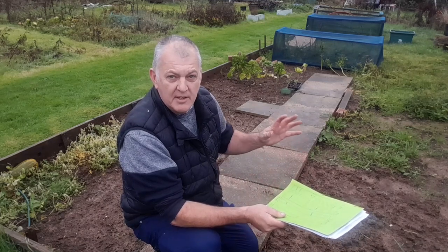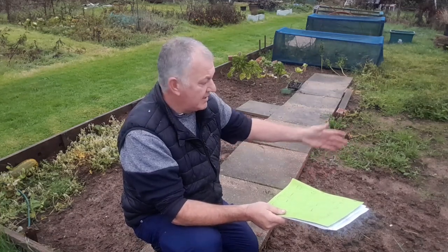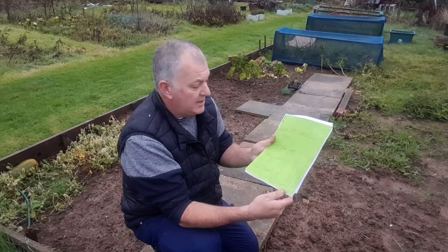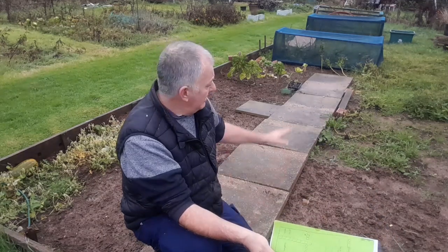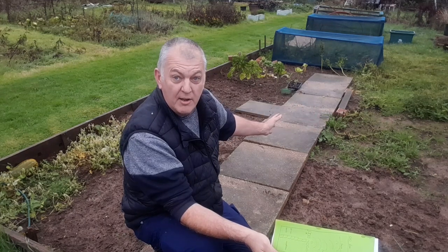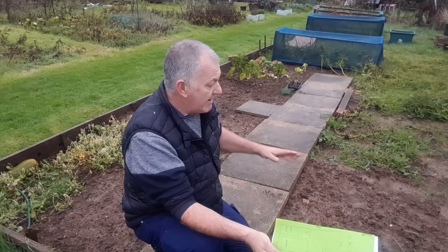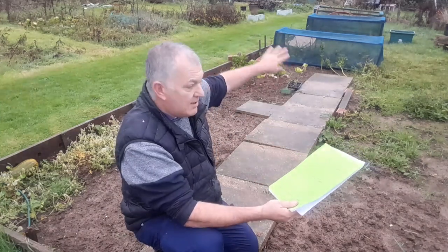In your first year it's hard to determine how much space is needed, so it's best not to make too many big firm plans — just grow what you want to eat. Once you realise that one row of cauliflowers takes up quite a lot of space, you'll know what you're doing. Another good idea is to make a sketch of your plot. I'm splitting my big plot into two halves — it's easier to grow side by side and a lot less time-consuming when weeding.